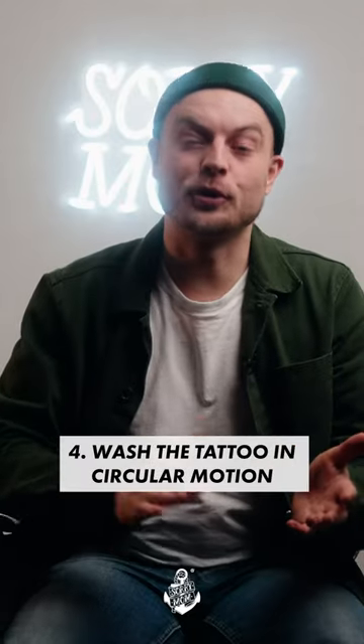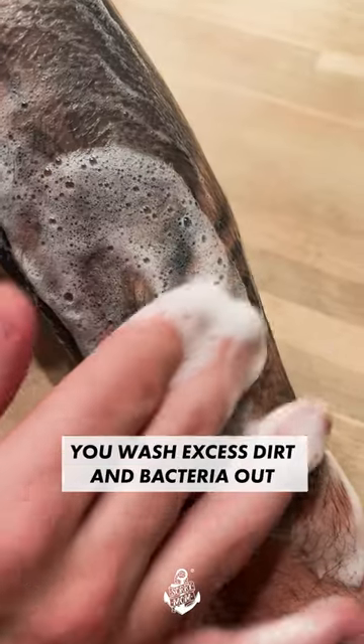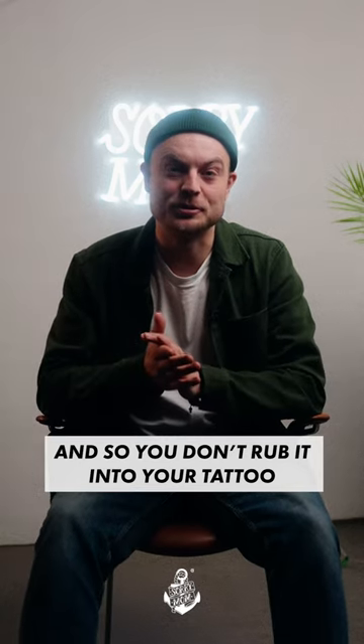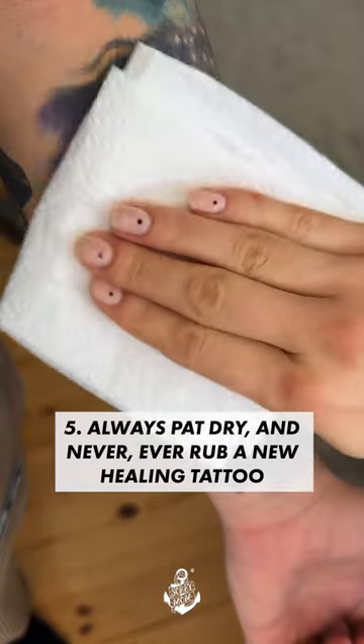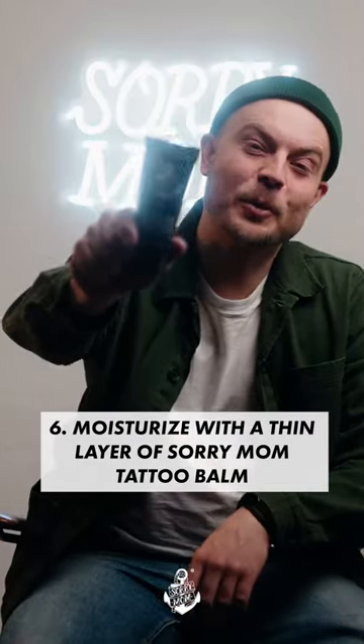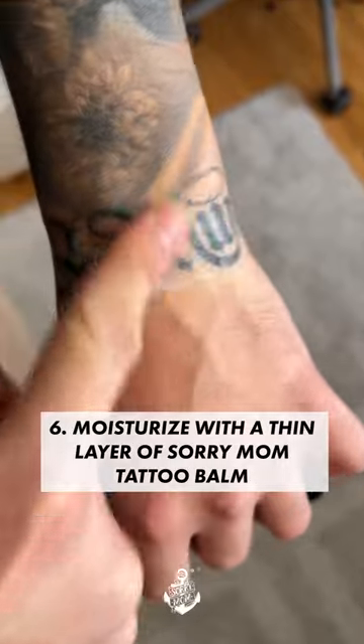Wash the tattoo in circular motion. You want to do that so you wash excess dirt and bacteria out and so you don't rub it into your tattoo. Always pat dry and never ever rub a new healing tattoo. Moisturize with a thin layer of Soromol Tattoo Balm, and here we have it.